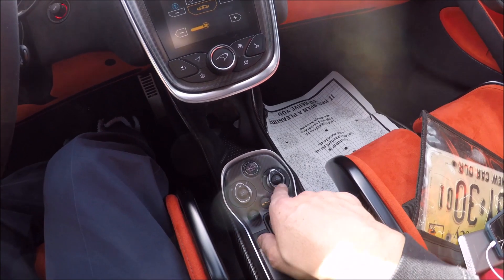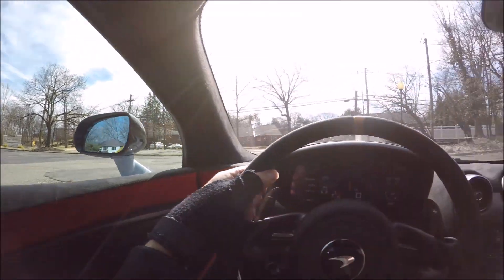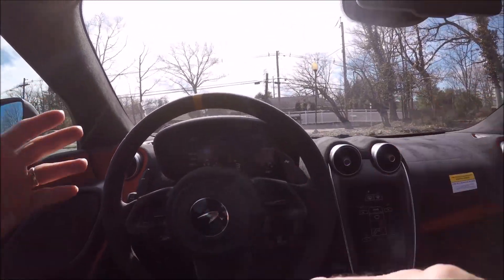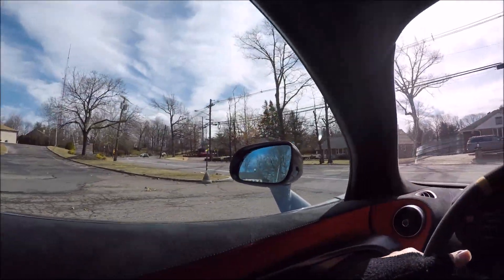Down here we're going to keep the ESC on. You have normal, sport, and track for both. We'll drive in manual mode - everything you've got to activate, and then the manual will come across. A lot of people tell me they drove one of these cars and couldn't get it in manual mode - well that's how you get it in manual mode. You always have to activate it.